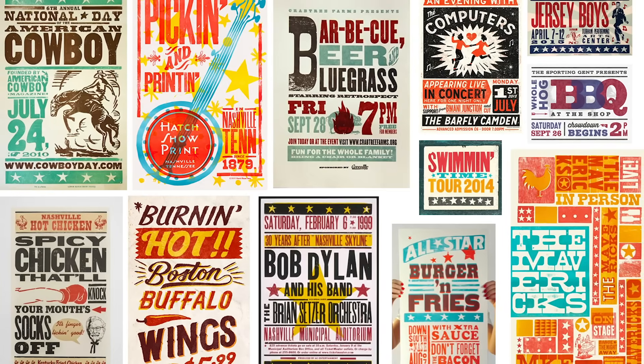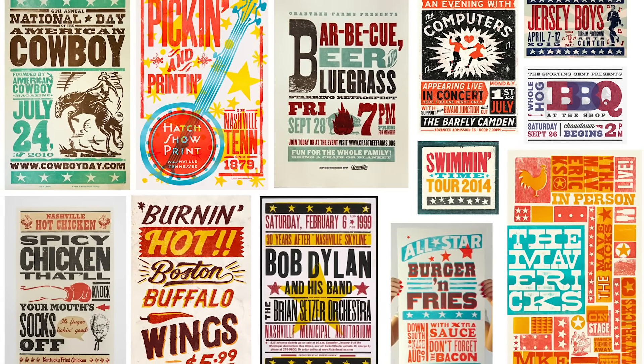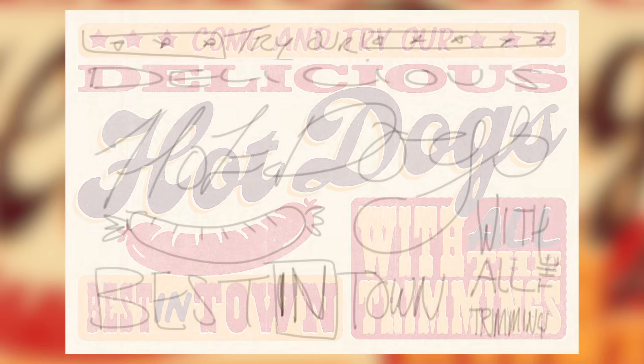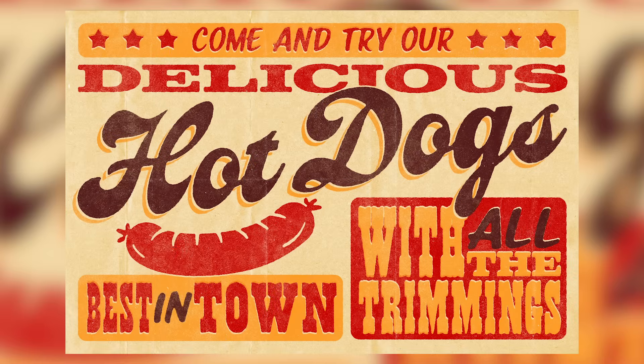Here's a few of the designs that inspired my artwork for this retro hotdog ad. Creating an initial sketch can really help you plan out your composition and figure out where you can place the various words and phrases that you want to incorporate into your design. Here's the layout I came up with for my design.